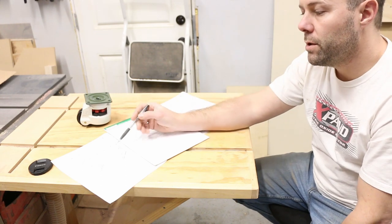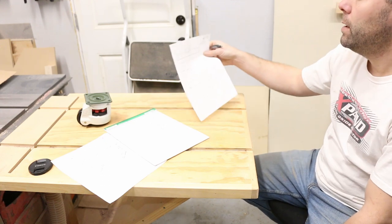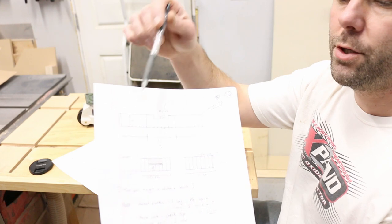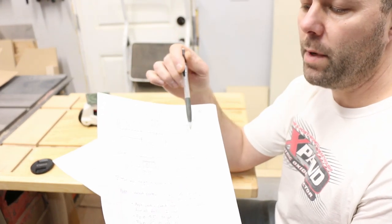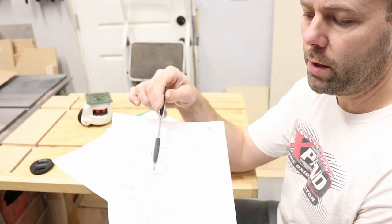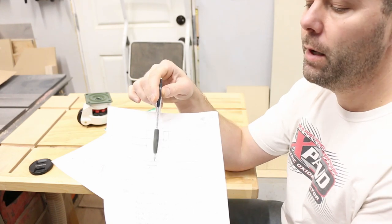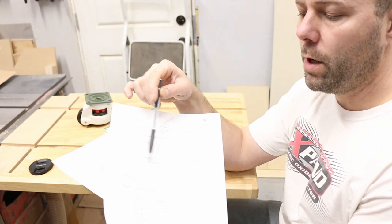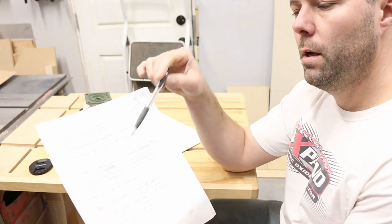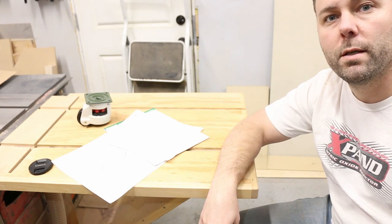I can adjust the height of the workbench or the table saw base by about half an inch. To hit that target, I'm going to build the top first so I know what thickness I end up with, then build the base from that. For the table top I'm going to do it in three sections so I can plane them down on the planer, keeping them about 11 to 12 inches wide. The middle section will have walnut down the center top.